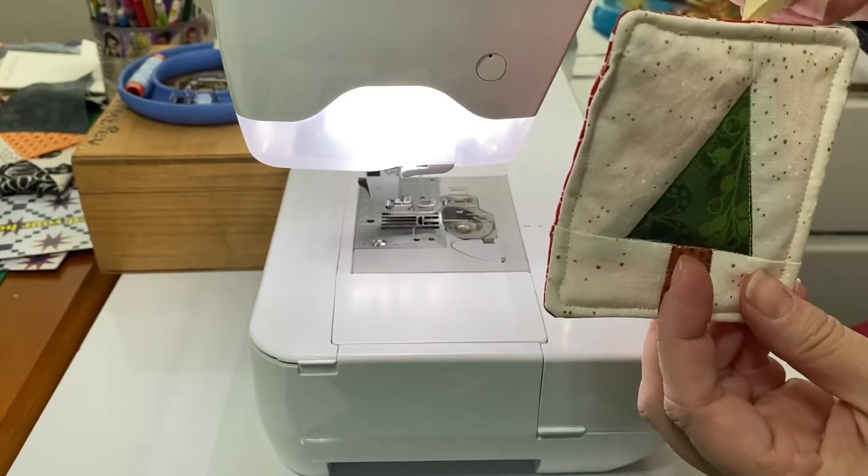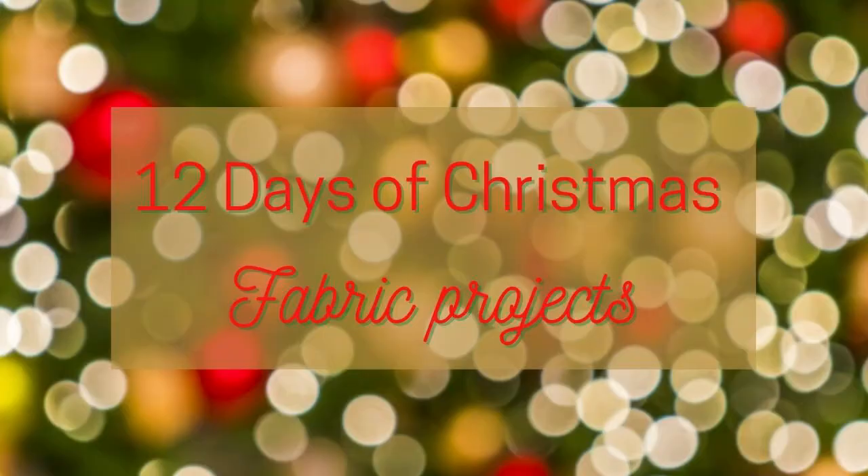Merry Christmas! We are celebrating the holidays all month long with a variety of fabric projects from greeting cards to ornaments and more. If you've missed any of the projects so far, just click on the playlist either on the screen or in the description box below, and hit that subscribe button so you never miss any of our quilting tips and techniques. Bye for now!